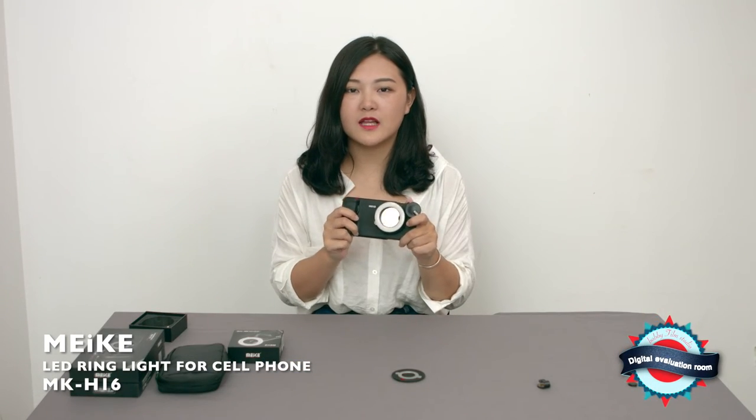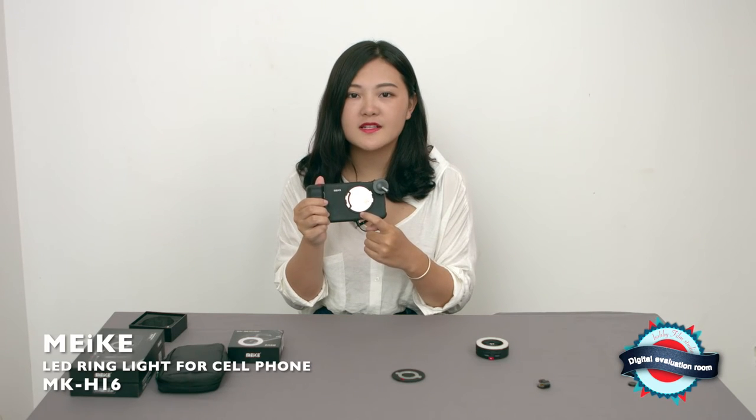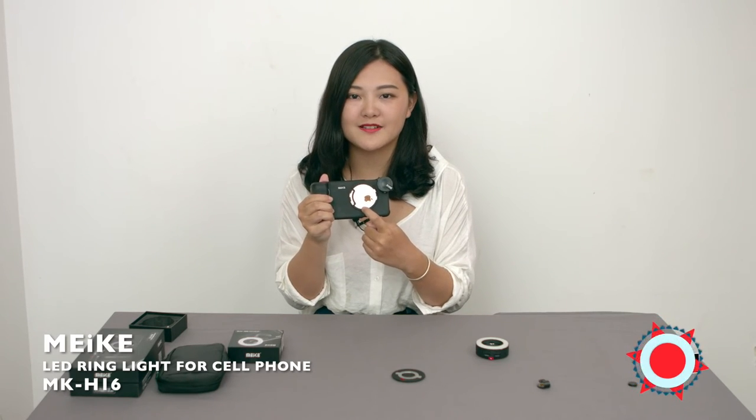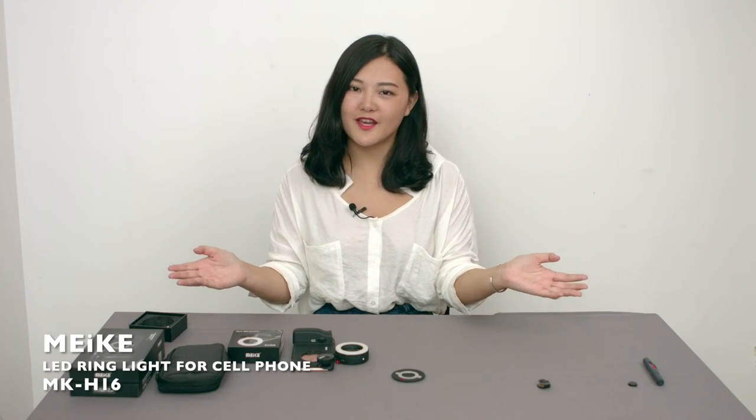In the end of the video, let me tell you an ingenious use of this bayonet here. You can install the Sony Q camera directly on this bayonet. That's all we are introducing today. Thank you for watching.